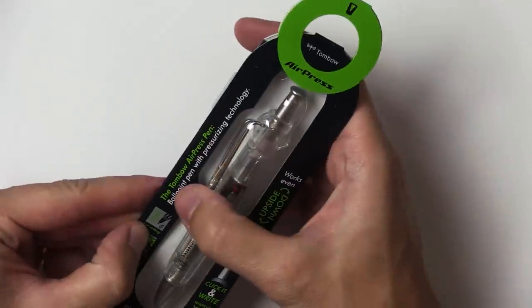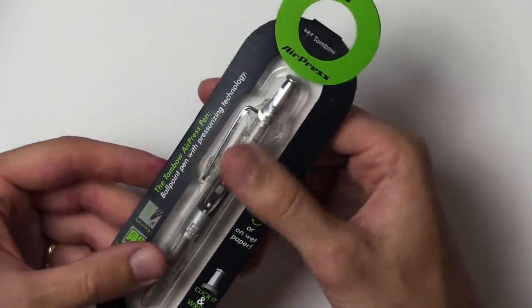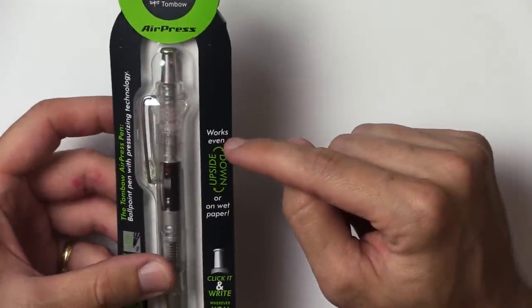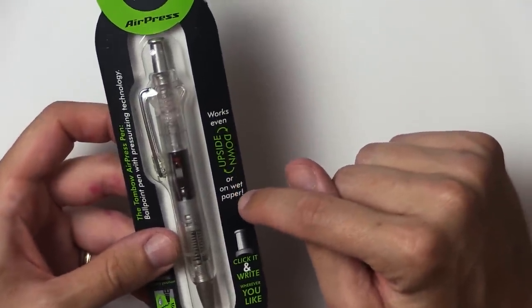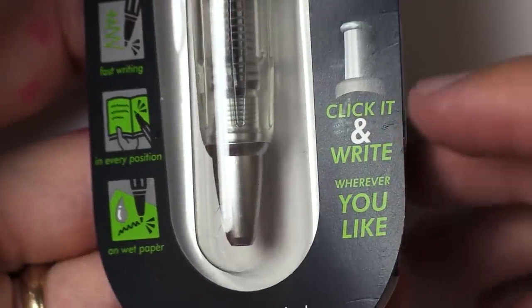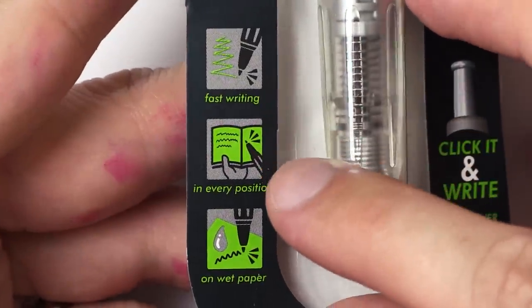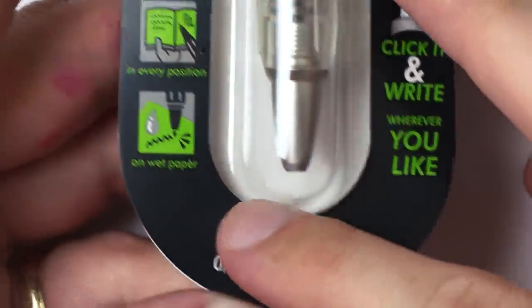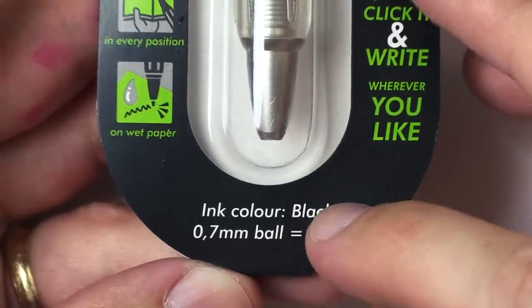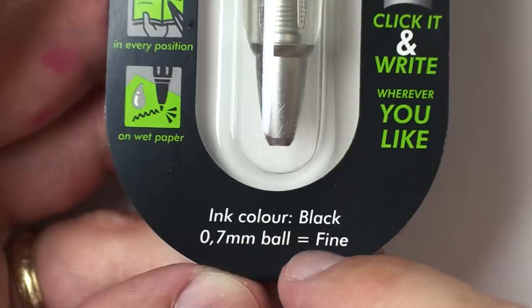It says the Tombow Air Press pen — ballpoint pen with pressurizing technology. Works even upside down, or on wet paper. And down here it says: click it and write wherever you like. Fast writing in every position. On wet paper. Ink color: black. 0.7mm ball, equals fine.